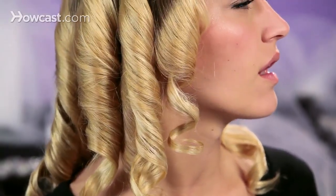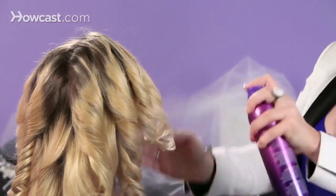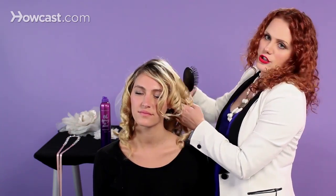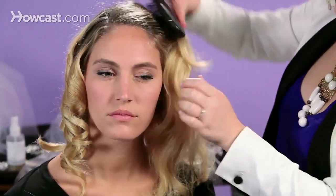Now I've finished the set. I just want to mist on a little bit of a light, flexible hairspray. You don't want anything too sticky or too tacky at this point because you're going to continue and brush through it. Once you've let the look cool, you're going to brush through — I would suggest going one side and then the other, starting at the bottom. You just want to very lightly brush through to start creating those waves.